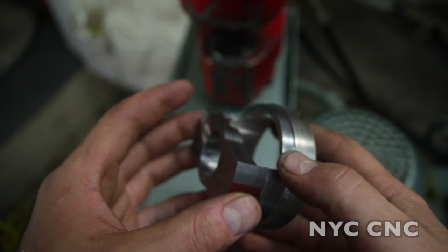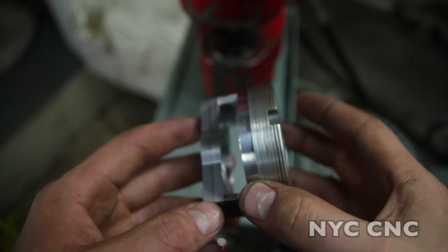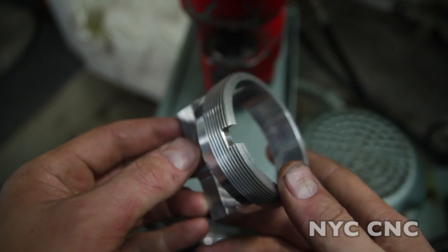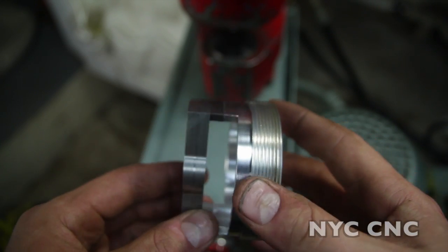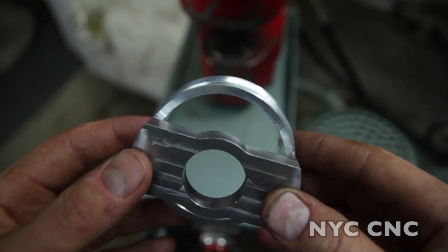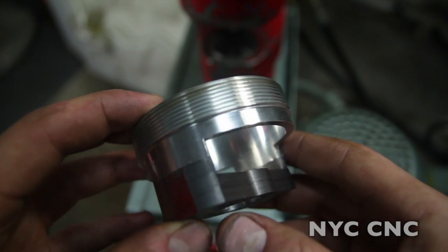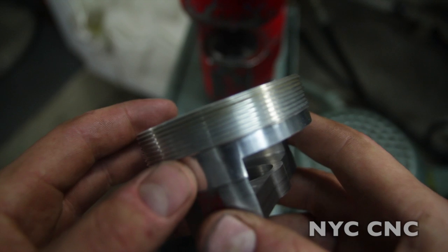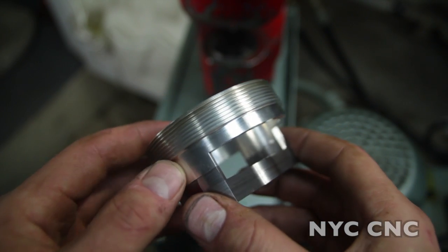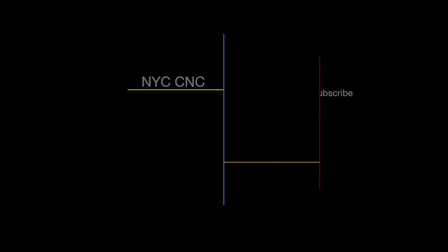That's it for today, folks. If any of you out there have had experience with these Whitney punches, I'd love to hear input, feedback, tips, tricks, et cetera. I love mine, but I'm new to them. Things like this stripper plate — I'm excited about. I'm sure there are some other cool things that you can do with them. If you've enjoyed this video, as always folks, please comment, share, like it. Otherwise take care and I'll see you soon. Bye.